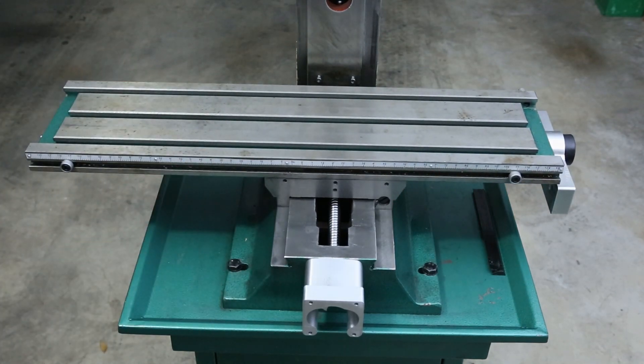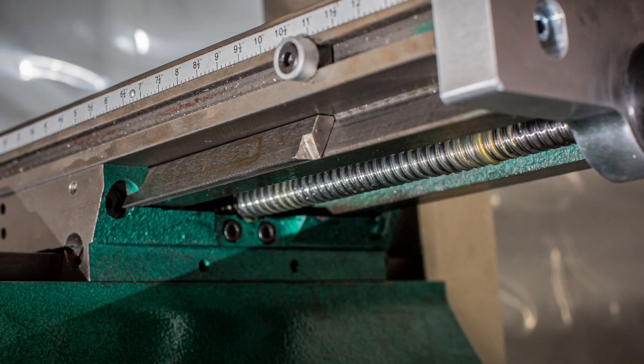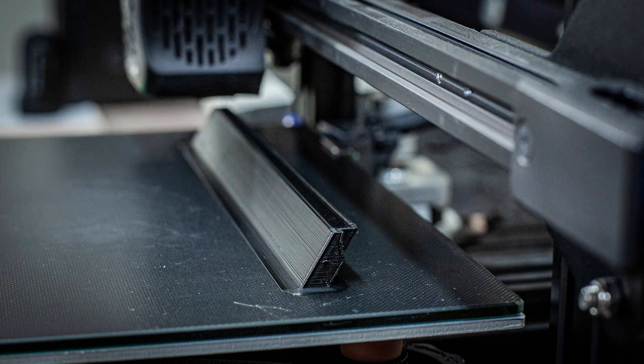With the table now sitting in the ways, it's time to install the gib. As I mentioned in a previous video, the original gibs don't fit anymore because I replaced the saddle. The X axis gib only went in about halfway. Because the replacement gibs are on back order and not expected for five to six months, I decided to try a 3D printed gib to see how it would work.